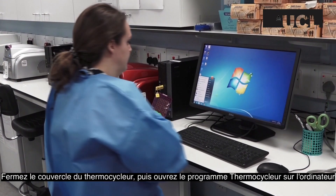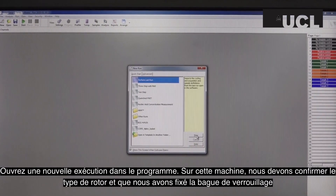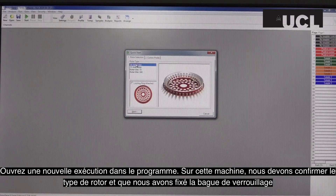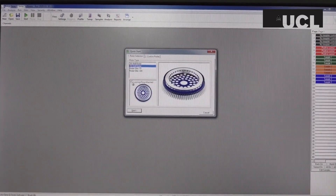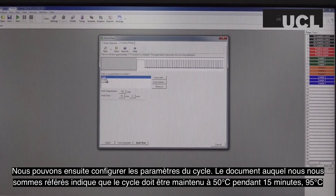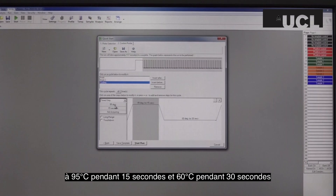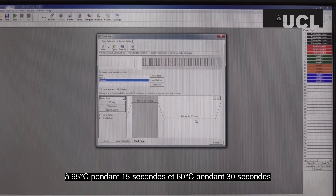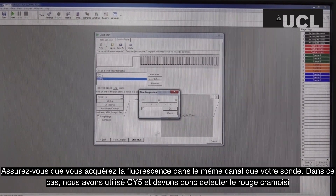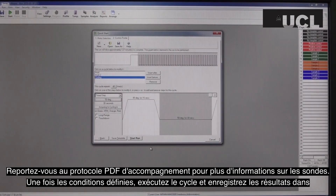Close the lid of the thermocycler and then open the thermocycler program on the computer. Open a new run in the program. On this machine, we have to confirm the type of rotor and that we have attached the locking ring. We can then set up the cycle settings. The paper we have referred to states that the cycle should be held at 50 degrees for 15 minutes, 95 degrees for 3 minutes, and then 45 cycles of 95 degrees for 15 seconds and 60 degrees for 30 seconds. Ensure that you are acquiring fluorescence in the same channel as your probe. In this case, we have used sci5 and therefore must detect crimson. Refer to the accompanying PDF protocol for more information on probes.